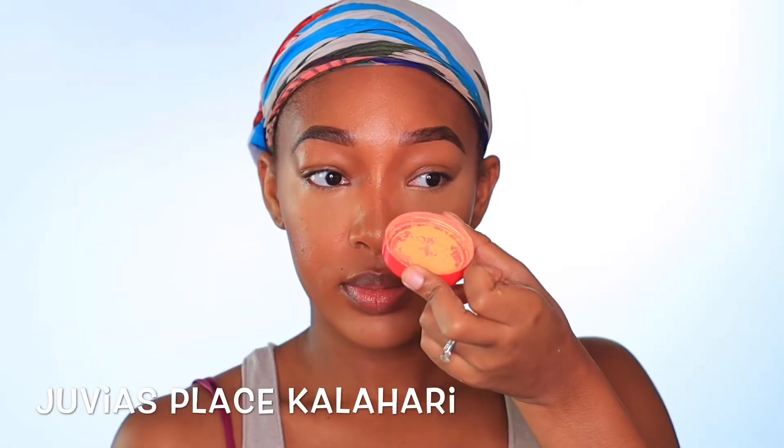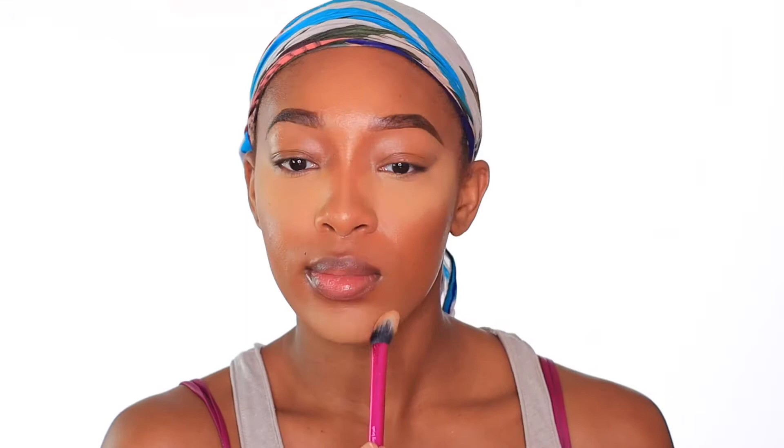To set my highlight, I'm going to be taking my Dubious Place powder in the shade Kalahari and placing that everywhere I put my highlight. Look how smooth that transition is with this powder — it is so beautiful. To deepen and set my contour, I'm going to be taking my Max Dark Deep with my Morphe M530 brush and setting my contour.